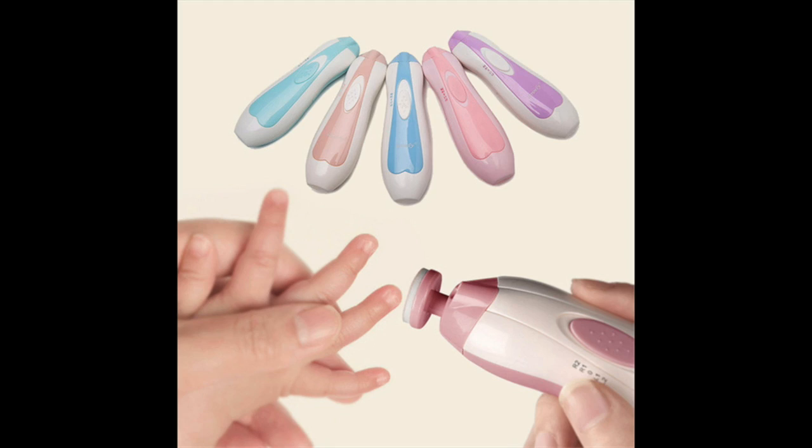If your child is completely aversive to the nail clippers, you could also try filing their nails. Maybe that sensation is more acceptable to them. You might have to do it a bit more regularly, but it is another option — and again, use a really good nail file when the nails are quite soft.